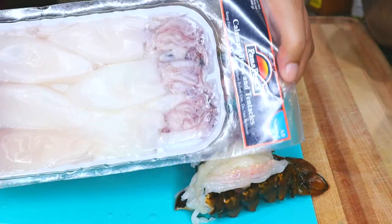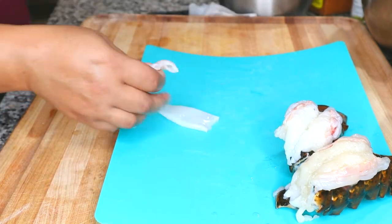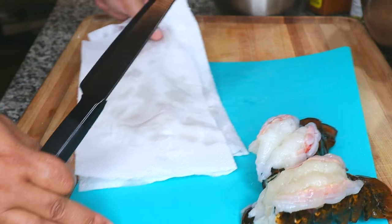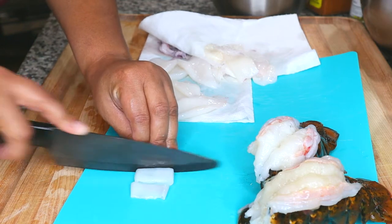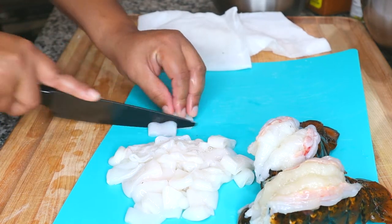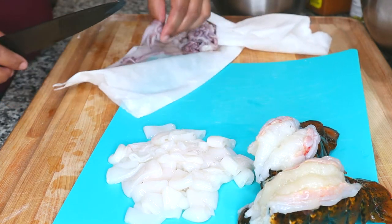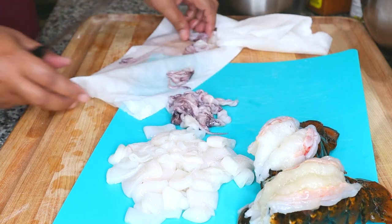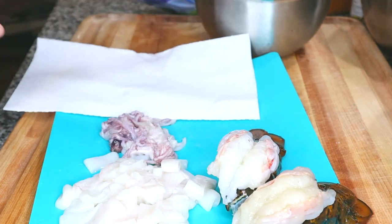Now I also have calamari. I bought these frozen so I'm just going to open them over my sink and rinse them off. These are pieces of squid, which is what calamari is. I'm going to dry it off completely with paper towel since we're deep frying and want everything dry. Then I'm going to cut my squid into calamari-sized pieces. I love squid — if you like the taste of shrimp or fish, you'll probably like calamari too. The flavor is very much the same; the shape is just different. These are the tentacle areas — it looks like baby octopus but it's all squid. We're going to bread it, season it, and fry it.